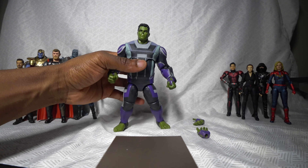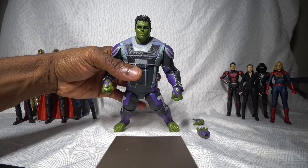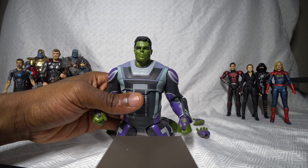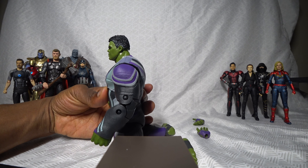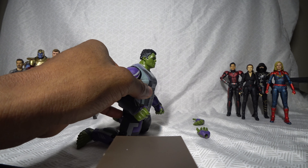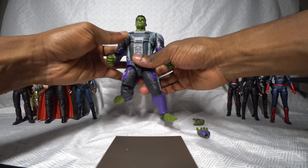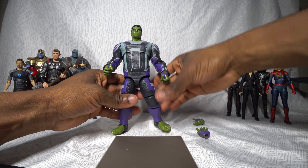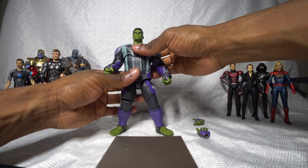Look at the face sculpt — it really does look like Smart Hulk. It really does look like Mark Ruffalo. So this, in my opinion, is not some cheap knockoff. I'm gonna do some more research on ZD Toys after this video. It's gotta be a legit brand based on the quality of this figure.